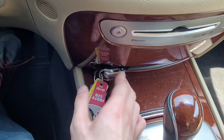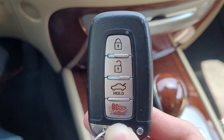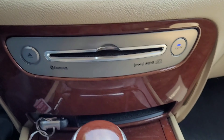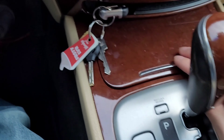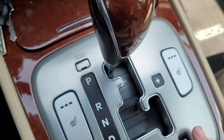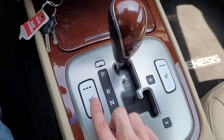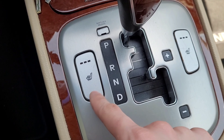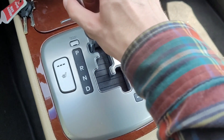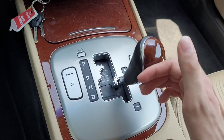Now moving to the center console. You have where you put your key — there's your Genesis key. You have your CD player. You have a little storage cubby. You have your cup holders. You have heated seats, front only. And you have the gear selector — it's an eight-speed automatic transmission.